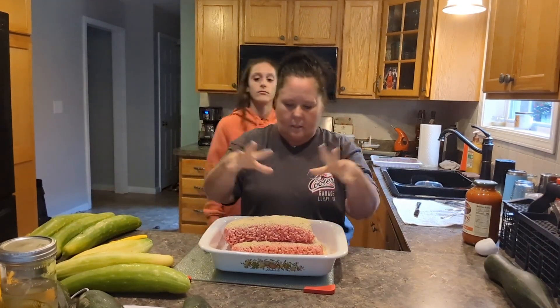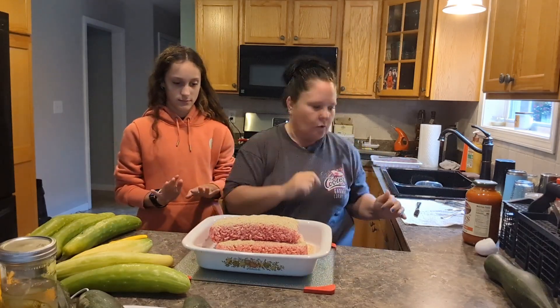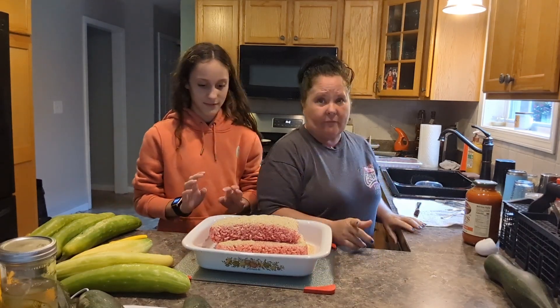And then we're just gonna get in there and mix it all together — hands are clean. The oven has been set at 375.